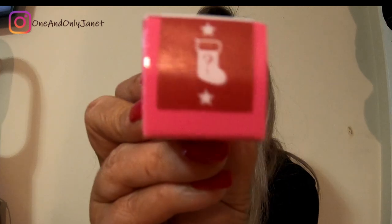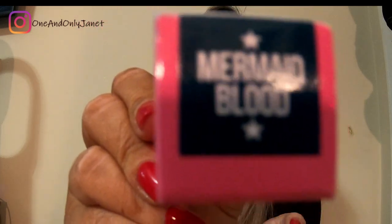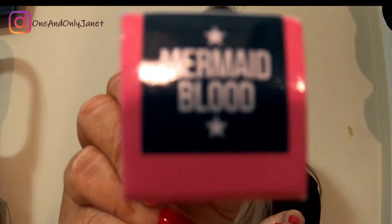And then we have two of these velour liquid lipsticks. One's in Mermaid Blood and the other one is the mystery. Let's open Mermaid Blood first. Oh my goodness, look at that!